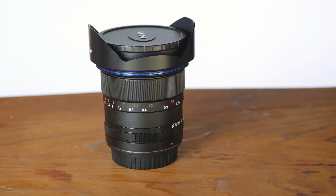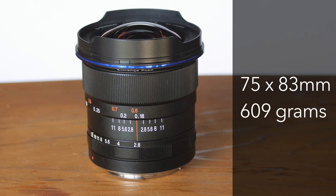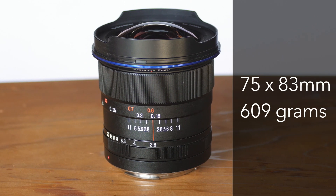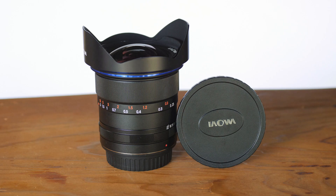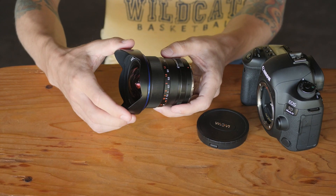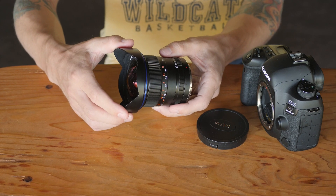It's solid. It's all metal including the lens hood. It's a very good weight, so it feels like it has a really nice build to it. But it's not too heavy to be awkward, and it balances really well on a full-frame camera like the 5D Mark IV.